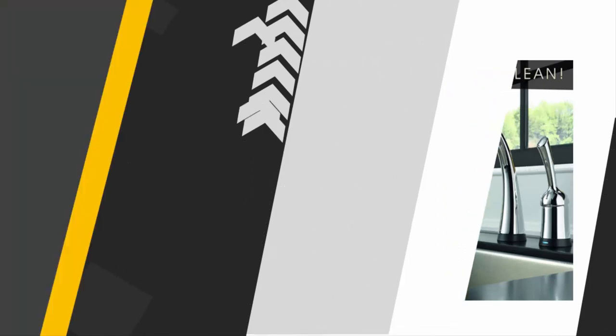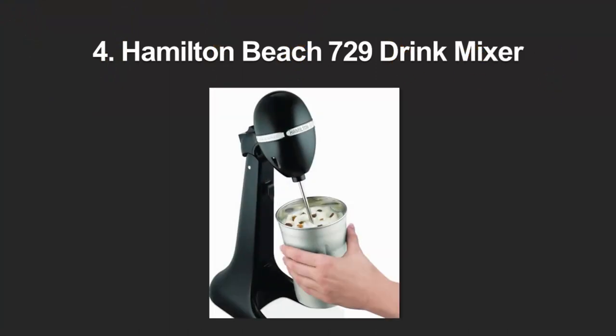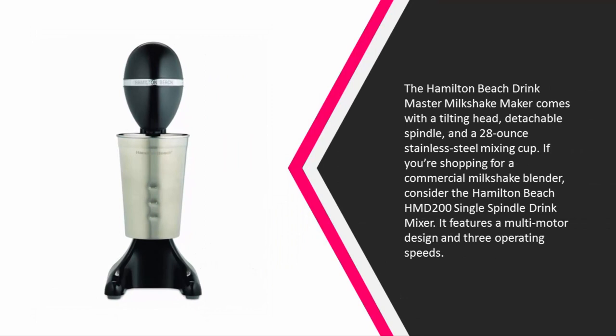At number four, the Hamilton Beach Drink Master milkshake maker comes with a tilting head, detachable spindle, and a 28-ounce stainless steel mixing cup. If you're shopping for a commercial milkshake blender, consider the Hamilton Beach HMD 200 single spindle drink mixer — it features a multi-motor design and three operating speeds.